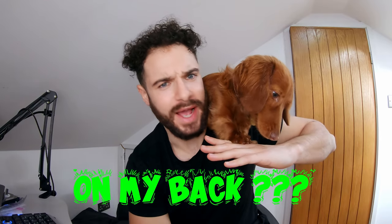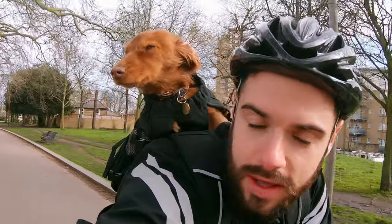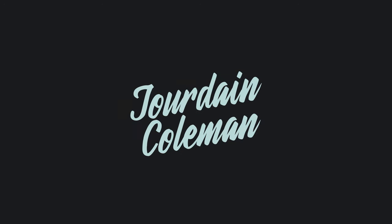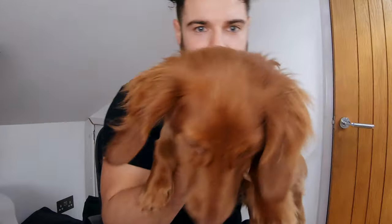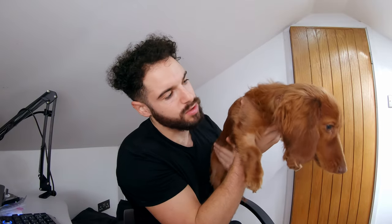Hello beautiful people! I guess you're wondering why I have a dog on my back. Look at him — look at him — and some more, look at him a little bit more. One last time. I have every reason to have this beautiful little creature on my back. So if you had a dog this good-looking, would you not have him on your back?